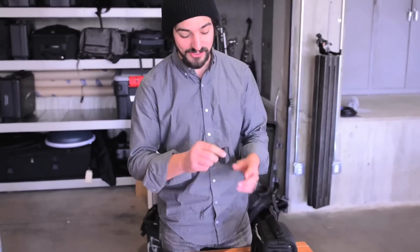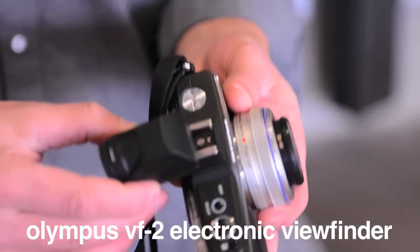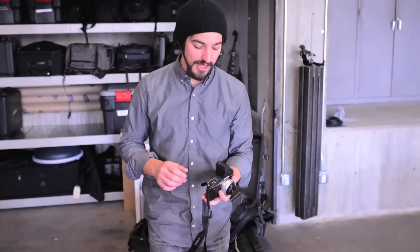The other thing I had to get, as much as I hated to do it, is this VF2 viewfinder. It's an electronic viewfinder that mounts on the hot shoe and gives you a digital feed through the eyepiece instead of onto the LCD screen. At $250, it's a little bit painful to pony up, but it's absolutely mandatory for outdoor photography.